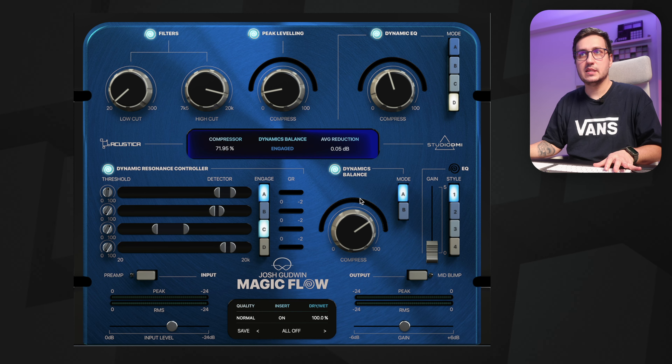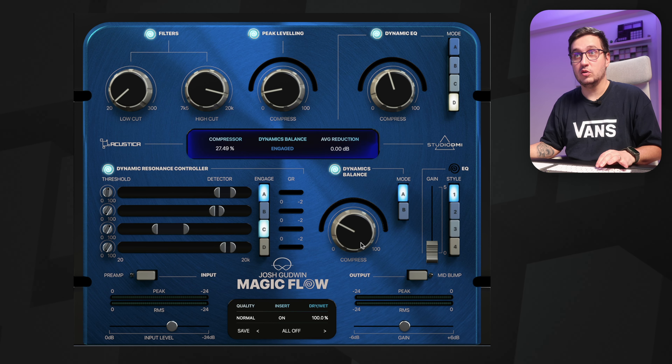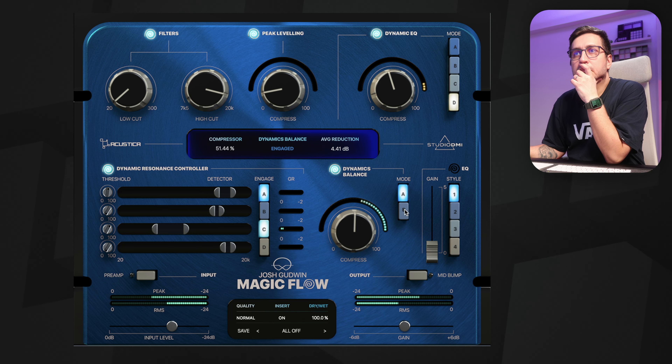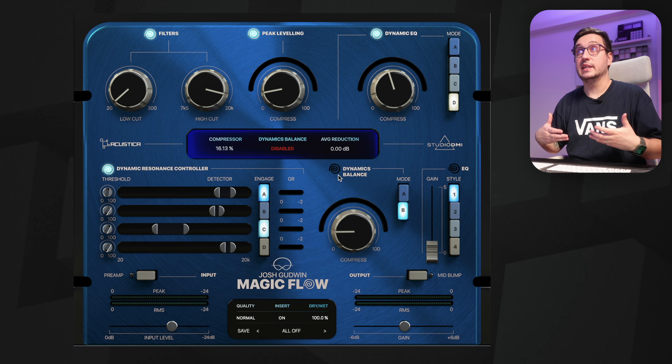Then we have dynamics balance. This is probably a mastering compressor with two settings, or maybe even two different compressors altogether. For this track I don't think it's adding anything beneficial.